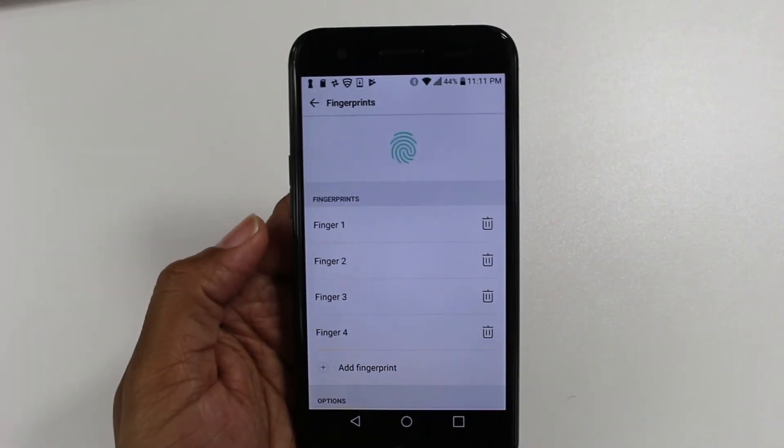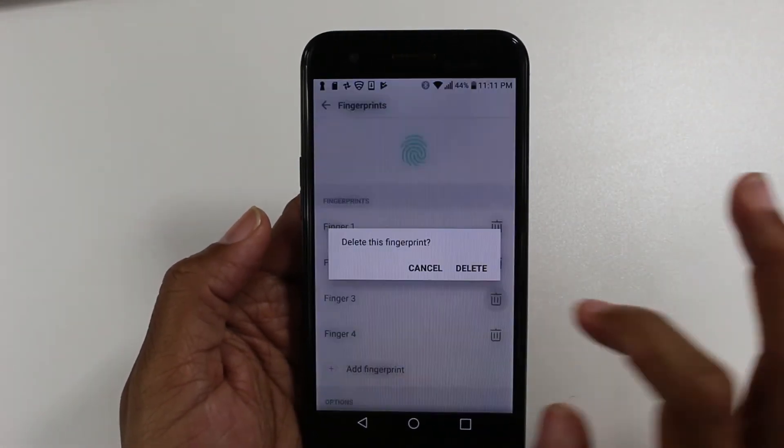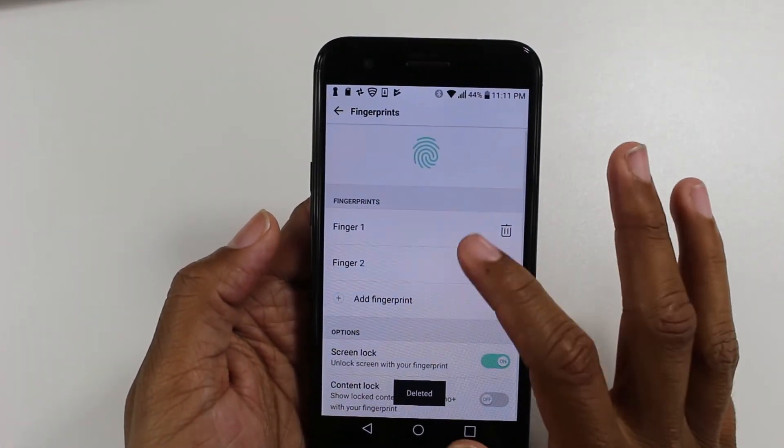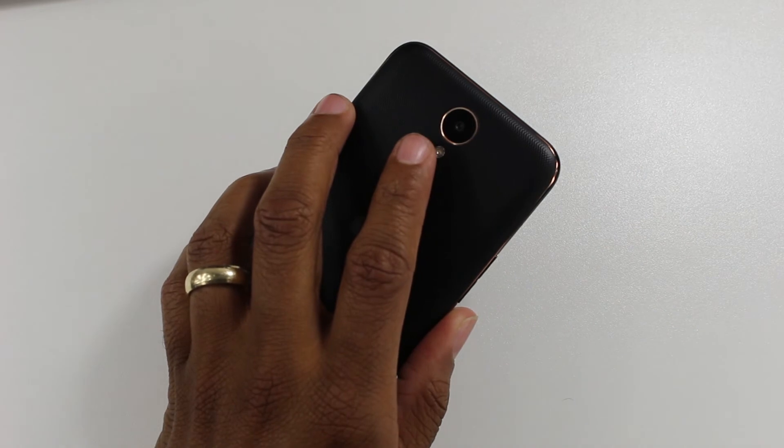All done — press OK. You can actually add up to five fingerprints, which is pretty cool. I ended up adding two twice, so let's erase those. And that's it.